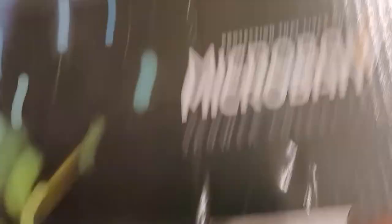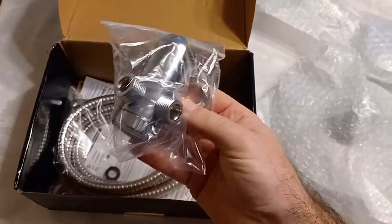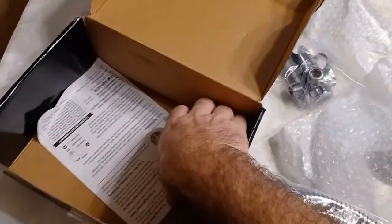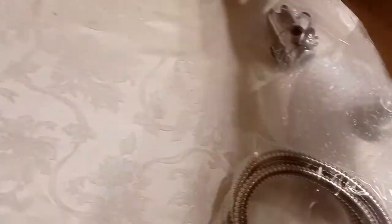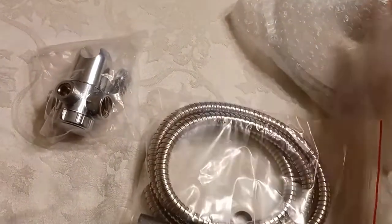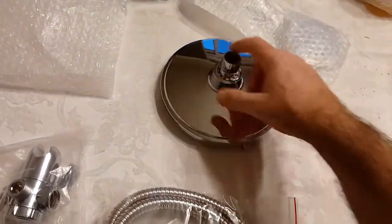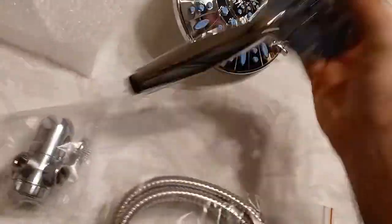Here we have the one I'll be installing. You'll want to unbox it and just check that you got everything. Our seal is in there, the hose — you need that. First things first, we got the hose, we got a second piece, and here's our beautiful shower nozzle. This is the handheld shower nozzle.